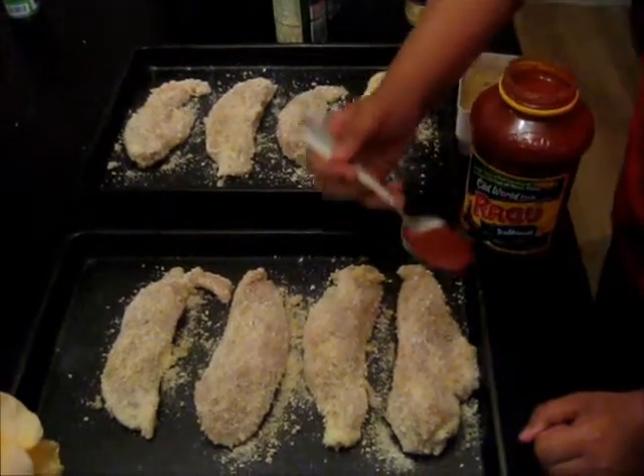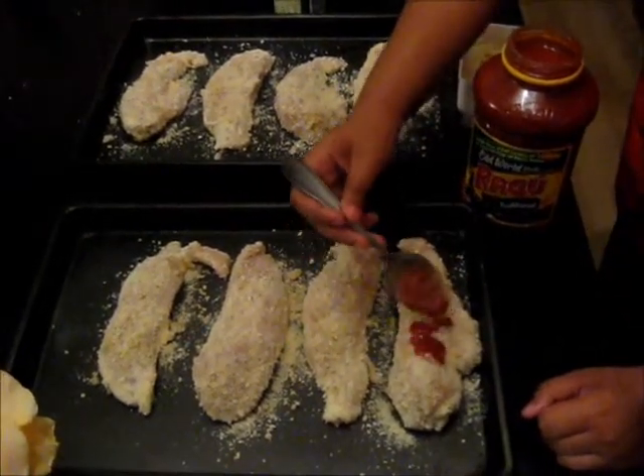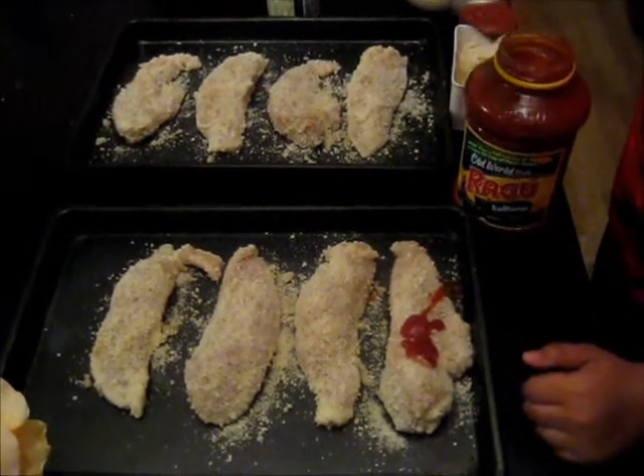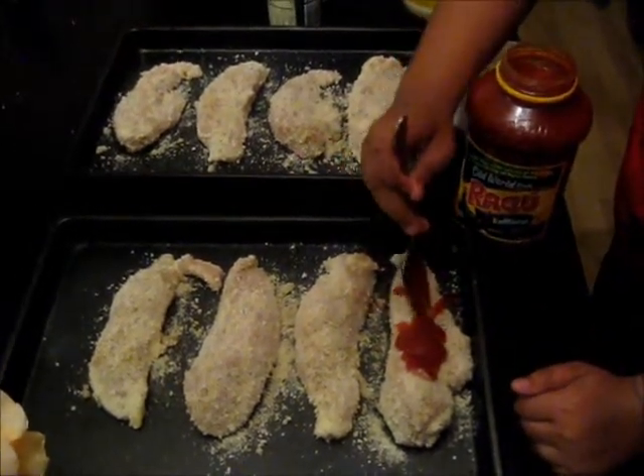Now I'm going to use my spaghetti sauce — I'm going to drizzle it and put it on top.